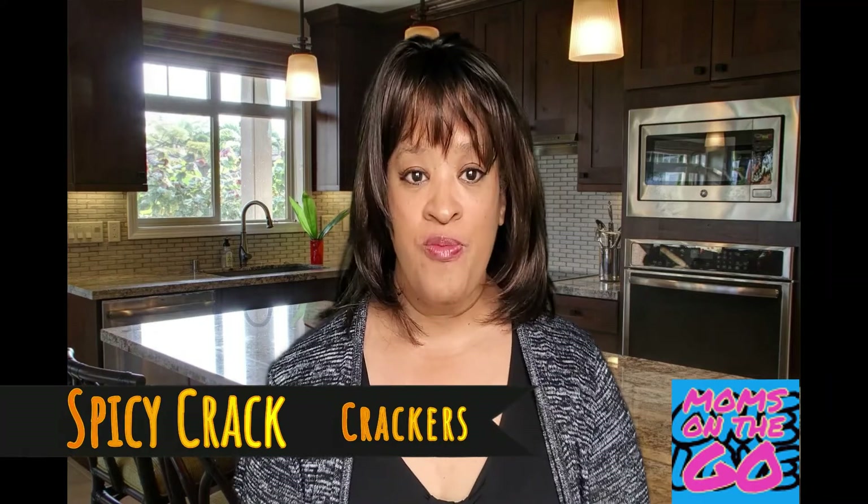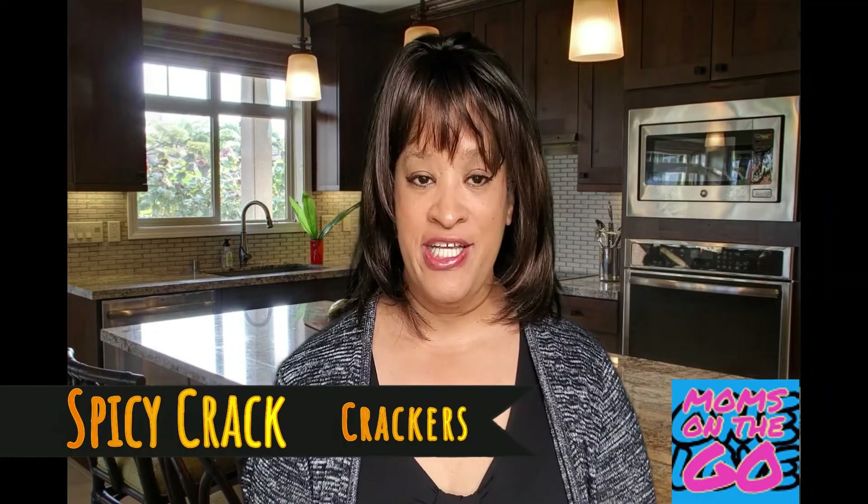Hi, thank you for visiting our channel. Today we're going to have a segment of cooking in the kitchen and we are making some spicy crackers — they call it crack crackers. Make sure that you like, comment, and subscribe so you don't miss any of our videos. Stay tuned and watch the video.